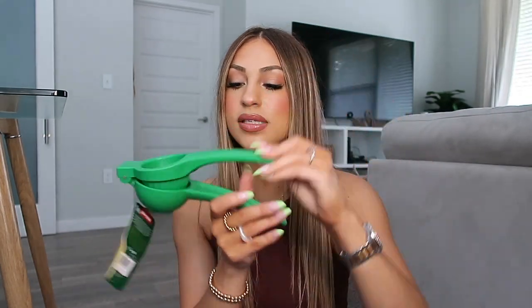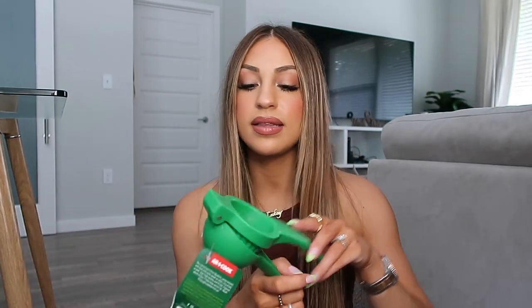My next kitchen item is a citrus squeezer. I love these — I already have one for lemons, but this one would be really good for limes. I love guacamole, so this is perfect for that as well as tacos. We are huge taco fans in my household — me and my fiancé Ryan eat tacos pretty much five days a week. These little gadgets make life so much easier and they're definitely a kitchen essential.